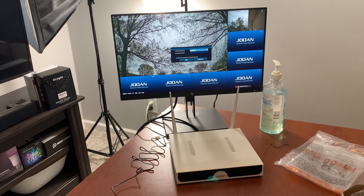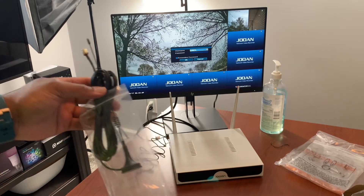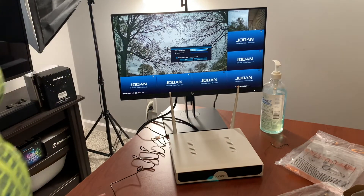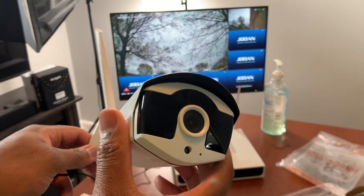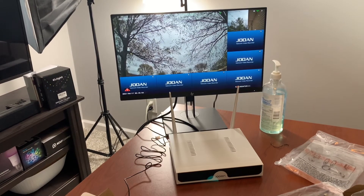I got the system plugged in and I've got two cameras up already. Real simple, real simple. These cameras are actually really good quality — heavy, pretty heavy-duty. I'm going to plug this camera in right now, literally just plug it in, and look at the screen.